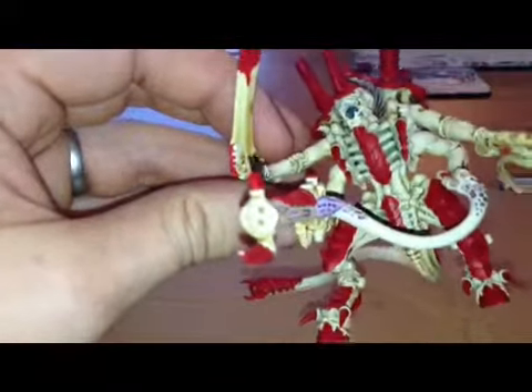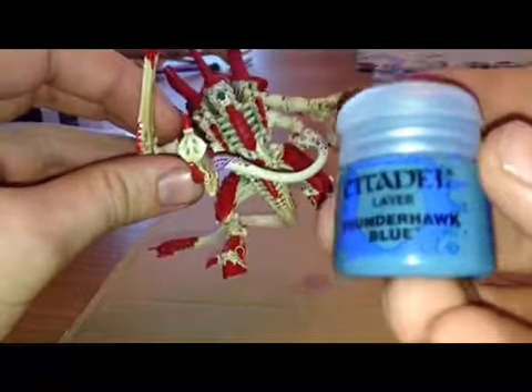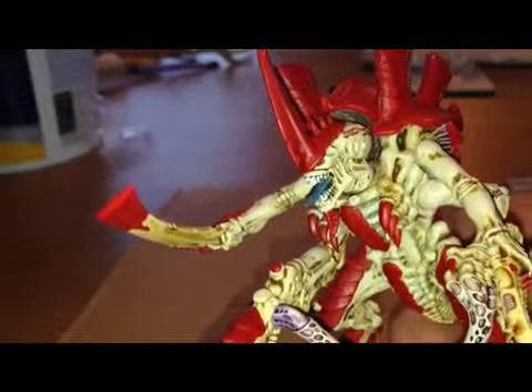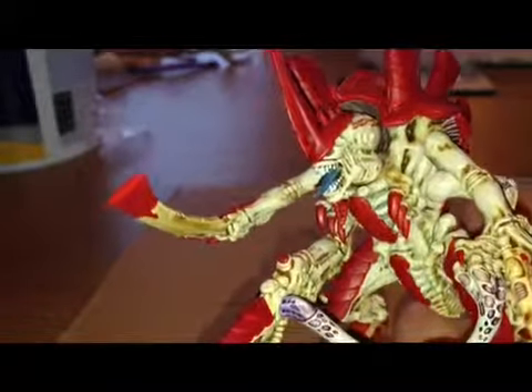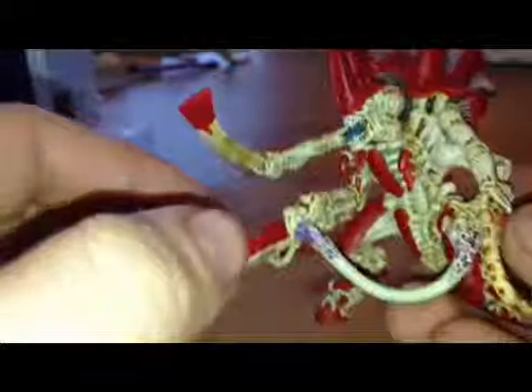And then for the tongue and the eyes I used Thunderbolt Blue. I think it's just a really nice colour to give it a bit of a change and break up the actual colour of the model — the red and things. Just a nice little bit of extra. Let me know what you think.